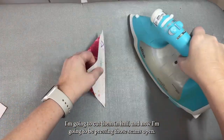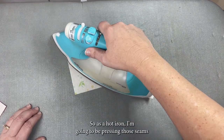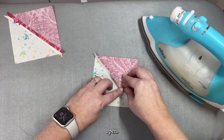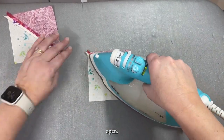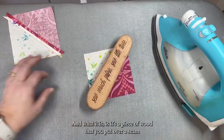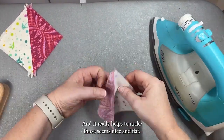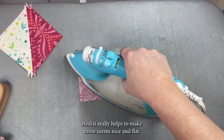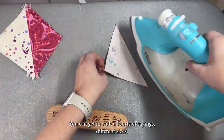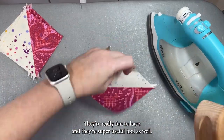With a hot iron, I'm going to be pressing those seams open. A nifty tool I've found is called a clapper — it's a piece of wood that you put over a seam you've just pressed, and it really helps make those seams nice and flat. I've got this one that says 'so much fabric, so little time' — you can get them with all sorts of sayings and different sizes. They're really fun and a super useful tool.